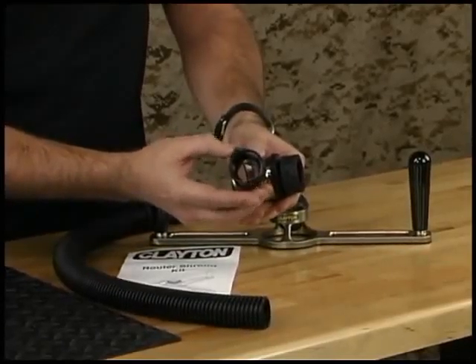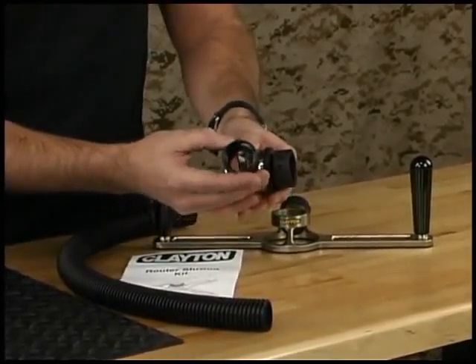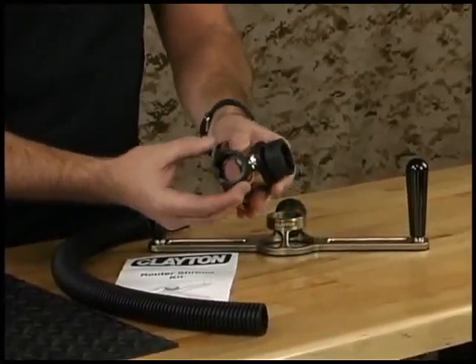It's also got a swivel connection for the hose, and this is important because it allows you to connect your hose easily, and it prevents the hose from pulling free.